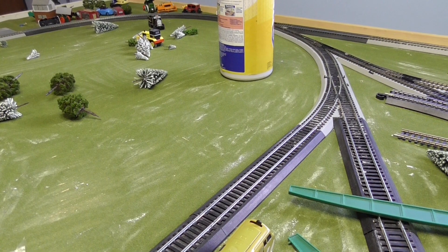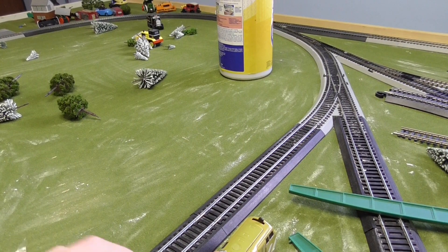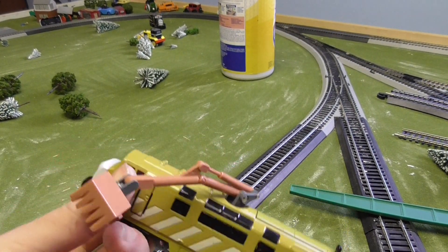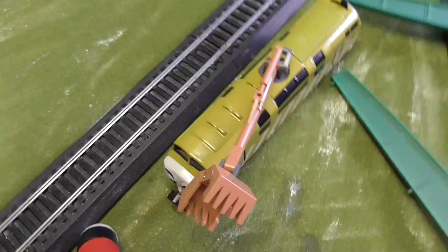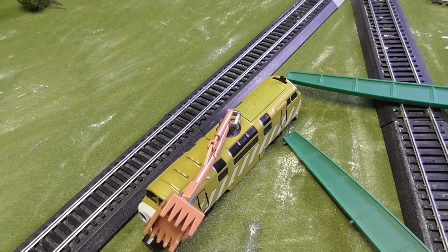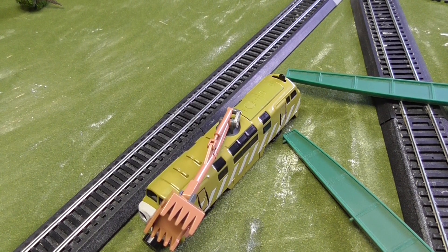Hey guys, Brendan Branch Productions back with my new camera. Today I'm gonna show you the Bandai Diesel 10, show you how it works. There's one video on YouTube but it's less than five minutes and it didn't really show much, and I think this piece of merchandise really deserves a lot of screen time, so I'm gonna give it some of that.